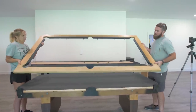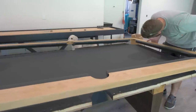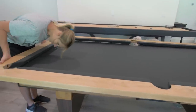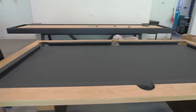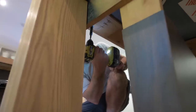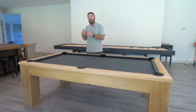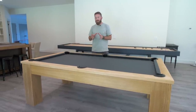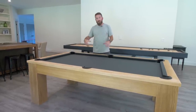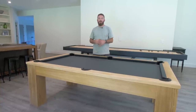Once we got the rails covered, we moved on to installing the rails on top of the table, and then installing the legs. I wanted to make sure the legs were offset from the top and mounted to those beams that run below the table, because that's what carries all of the weight of the pool table itself.